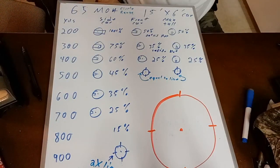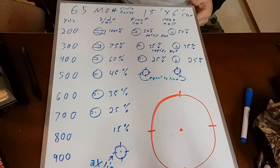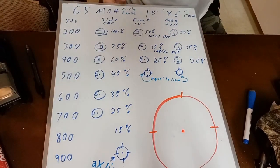Hope you guys enjoyed this video and this information is useful to you. I actually had a lot of fun collecting this data. I posted a private video where I was out in the process of collecting it. Thanks for watching and I'll talk to you all soon.